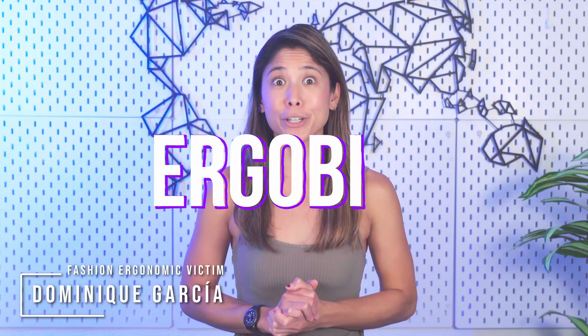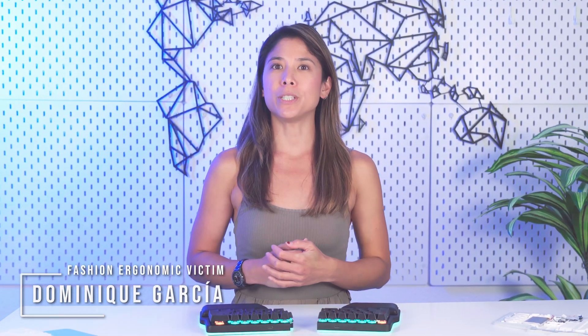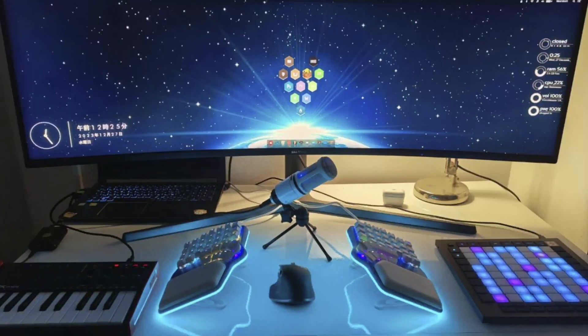Hi everybody! Welcome to ErgoBits, a new series where we share exciting information for ergo enthusiasts. Of course, you'll still find here what's happened at DIGMA during the last weeks, but you'll also get inspiration for layers, setups, and even app recommendations. Let's get started!